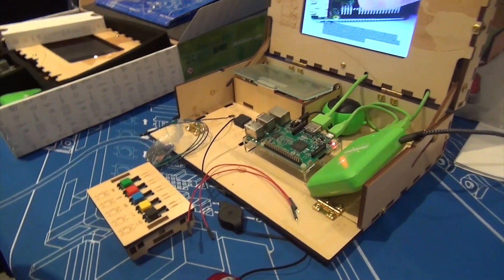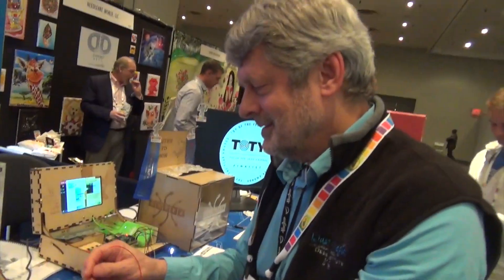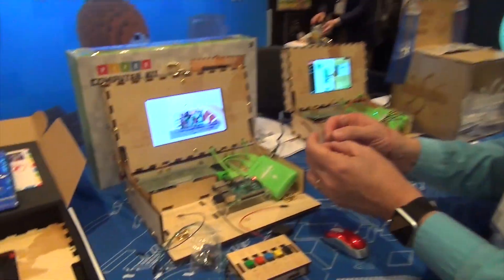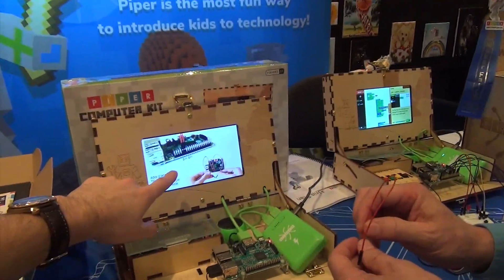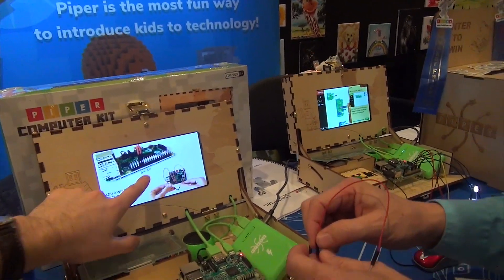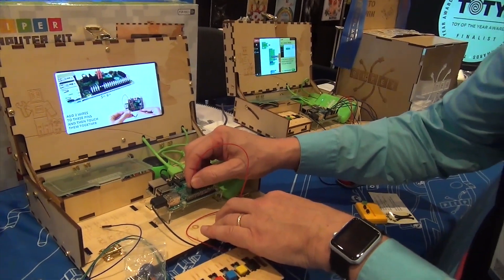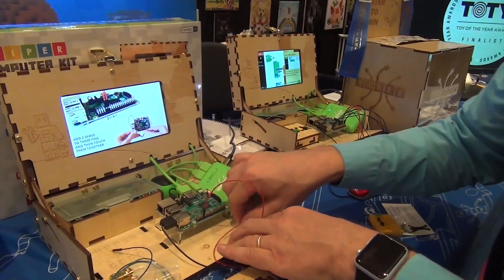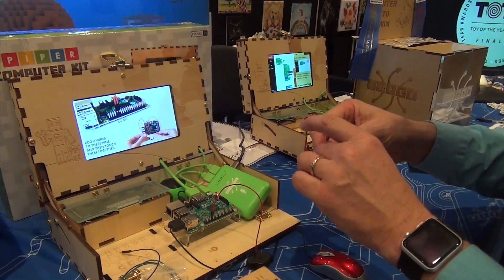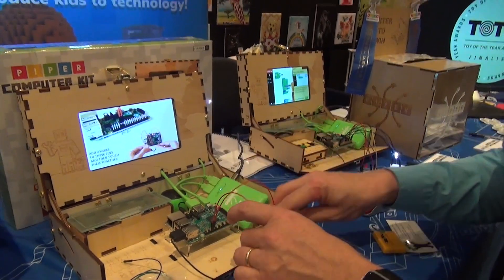Why don't I hold the camera while you go ahead and try it. The game tells you to add these two wires to the fifth and sixth pins. Let's see if Warren can do it — one, two, three, four, five, and one, two, three, four, five, six. That's right. Now just tap them together.